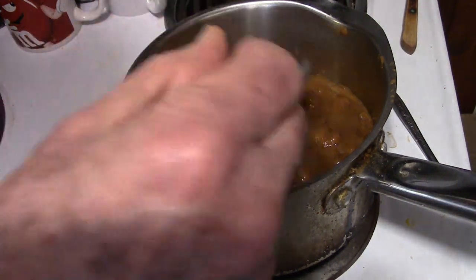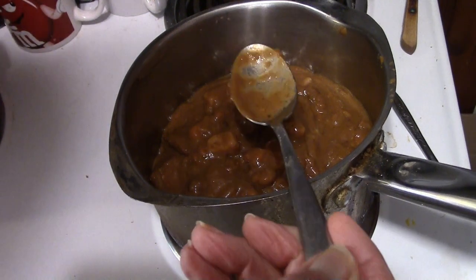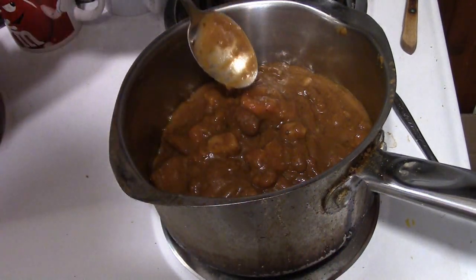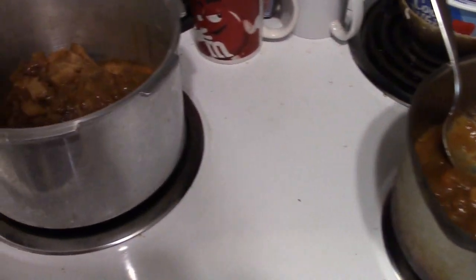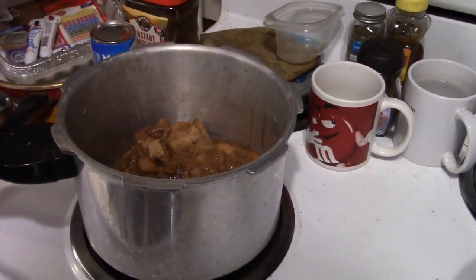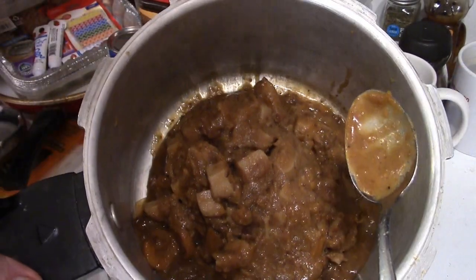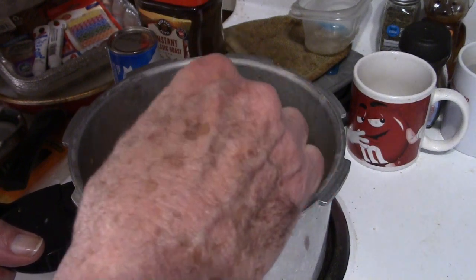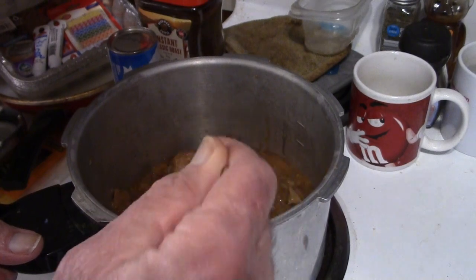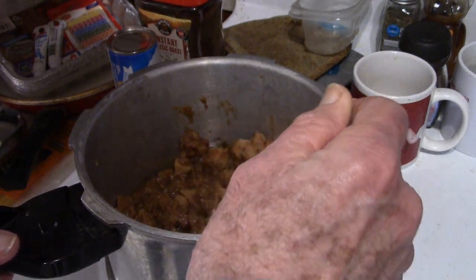There's the Kroger beef stew in the pan and it is very, very thick as you can see. The directions say to put it in a saucepan on medium heat until it starts simmering. Looking at the Dinty Moore can — apparently it can be even thicker. It's so thick it hasn't even spread itself down to the saucepan bottom. That is thick, Dinty Moore — very thick. We'll let that heat and I'll cook the biscuits.